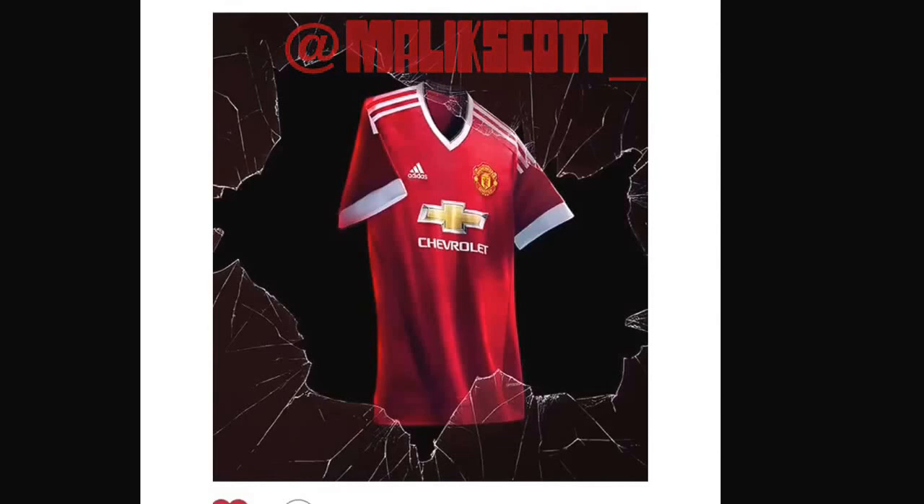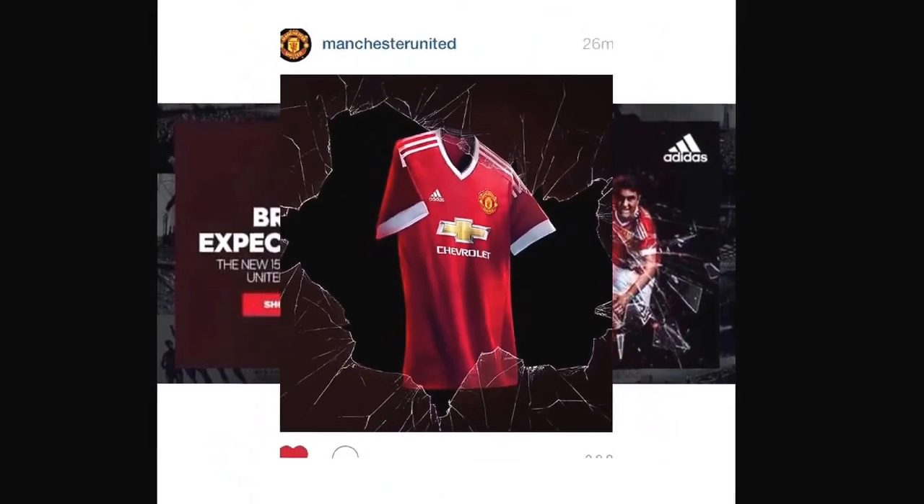The Manchester United 2015-16 kit really looks nice. You've got the Chevrolet sponsor on it, the badge, the stripes of course looking good, and the white at the bottoms. Nonetheless it is really good.